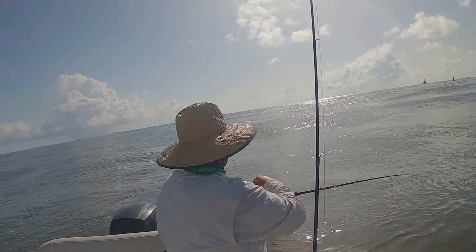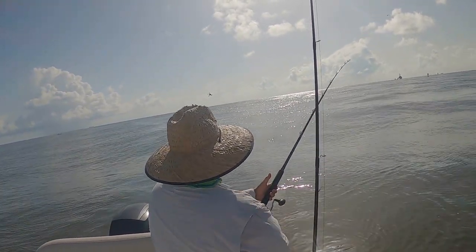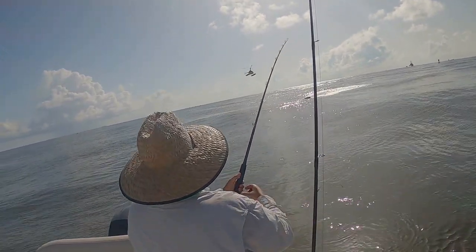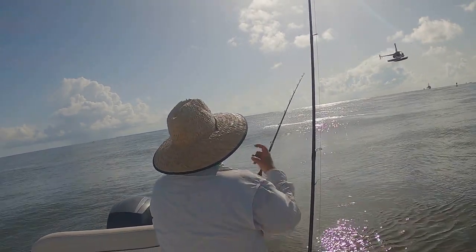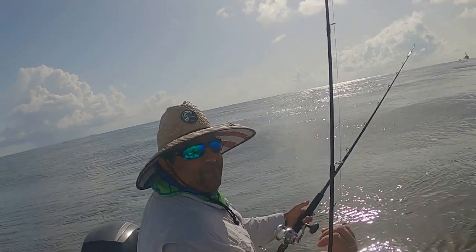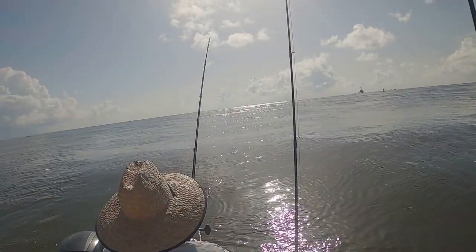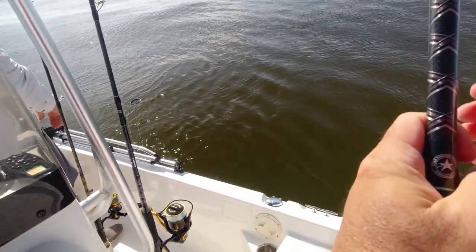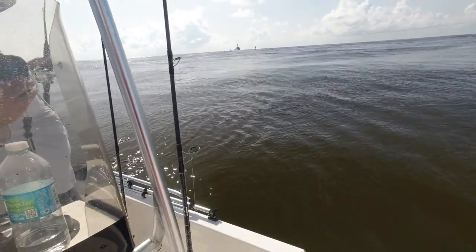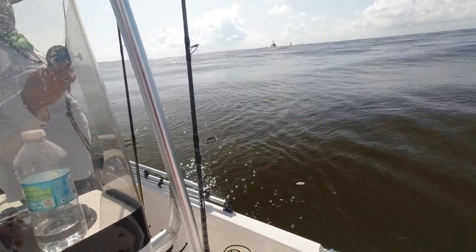Did he get off? Yeah. He started jumping. Something bit that off. That's how you have to check the bait every so often.